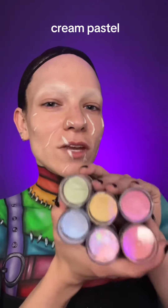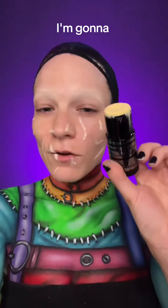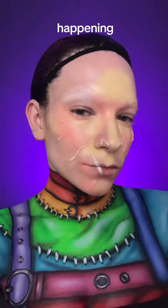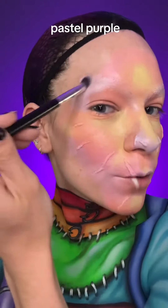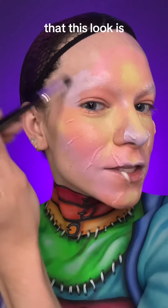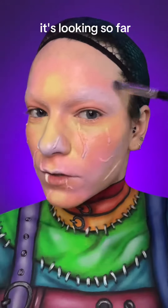I'm using Mehron's Cream Pastel Paints — I think these will be perfection for this look. I'm going to go in with yellow somewhere. Something's happening! Went in with some peach, and then I'm going to go in with pink. We're going in with some pastel purple. Honestly, I feel this look is really coming together already. I am pretty stoked with how it's looking so far.